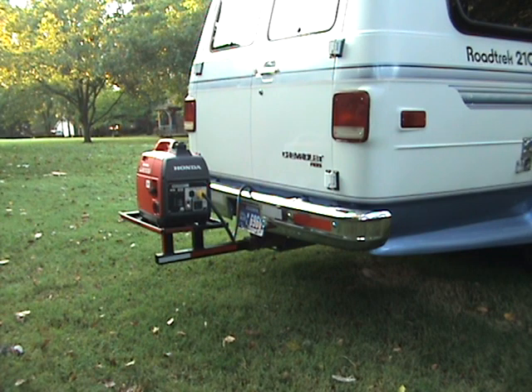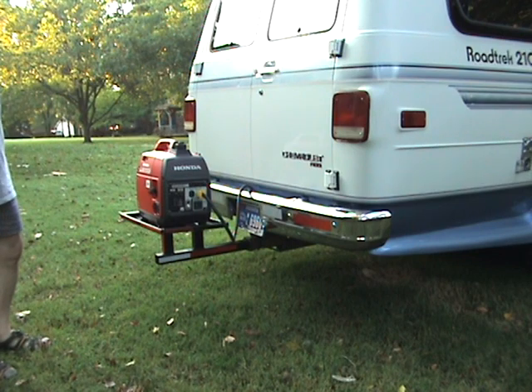I tried a Honda EU-2000, and I was told by the Honda dealer that it wouldn't be large enough to start a 10,500 BTU air conditioner. We took it over and we even surprised the Honda dealer that it was able to do the job.